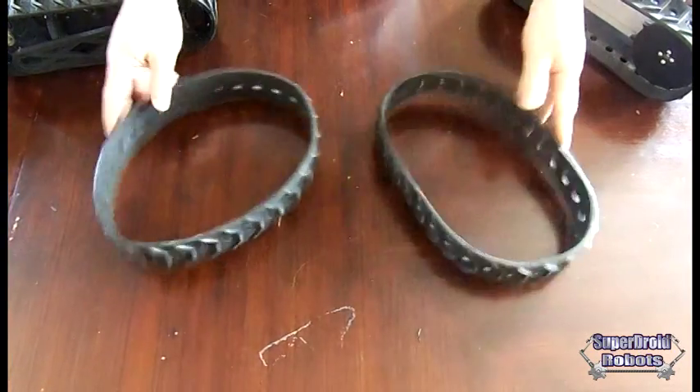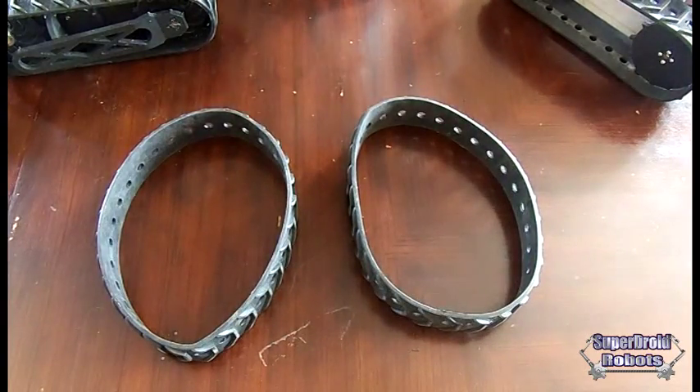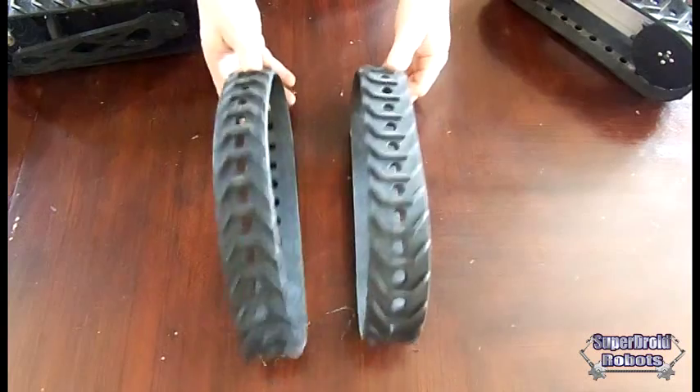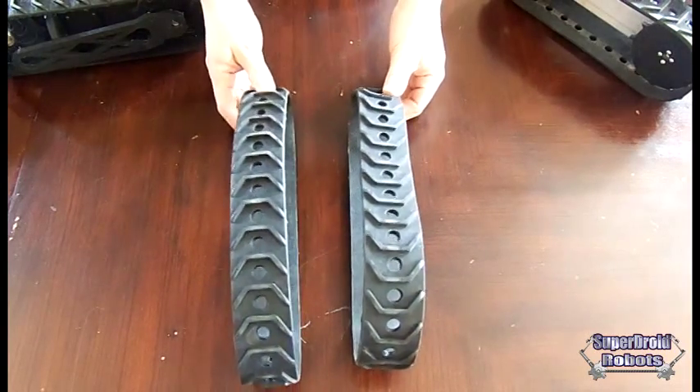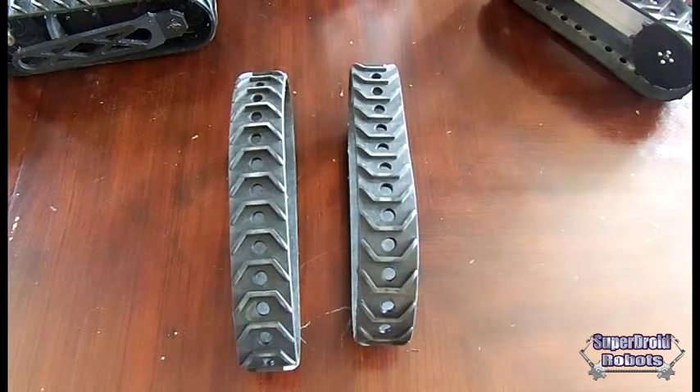We've got tracks, wheels — I don't have any up here with me right now, but we've got replacement parts, anything you want. If you want to make your own chassis, you'll see on our website superdroidrobots.com. You can order whatever you want, configure it however you like, and develop your own platforms.